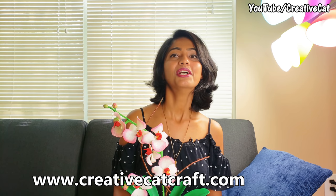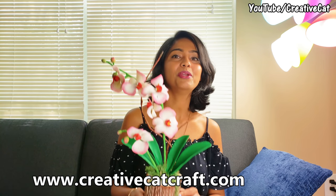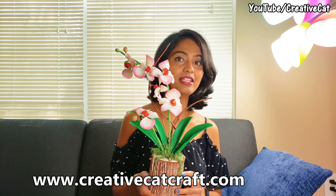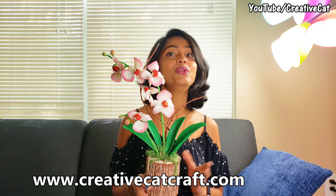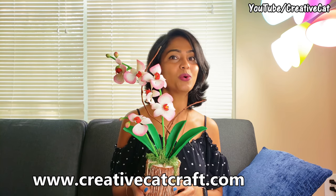Hello and welcome back to Creative Cat. Today we are going to see how to make this beautiful orchid flower arrangement. Everything from flowers to planters is completely handmade. You can easily make it at home using homemade clay.